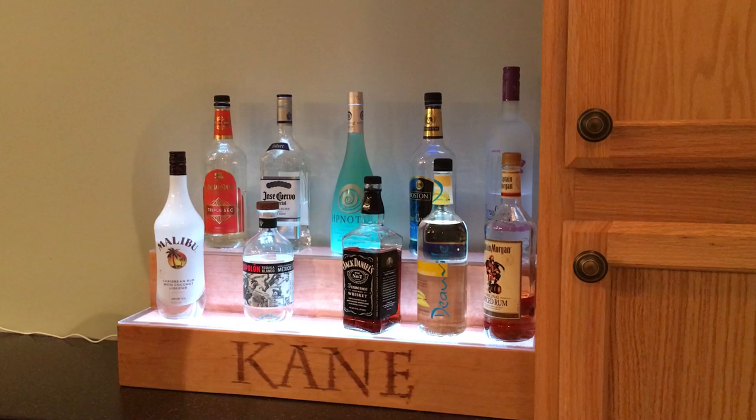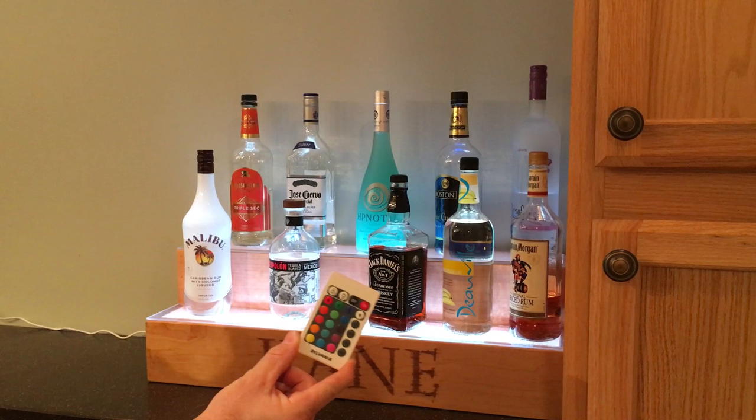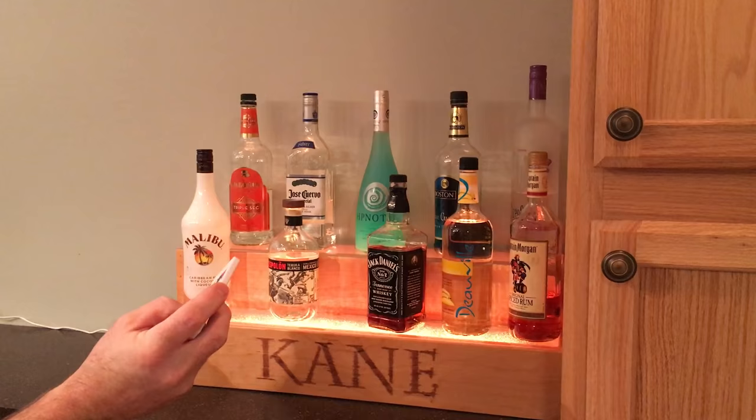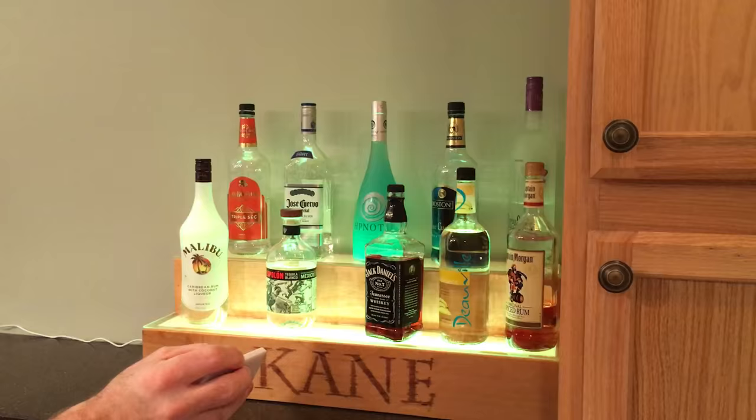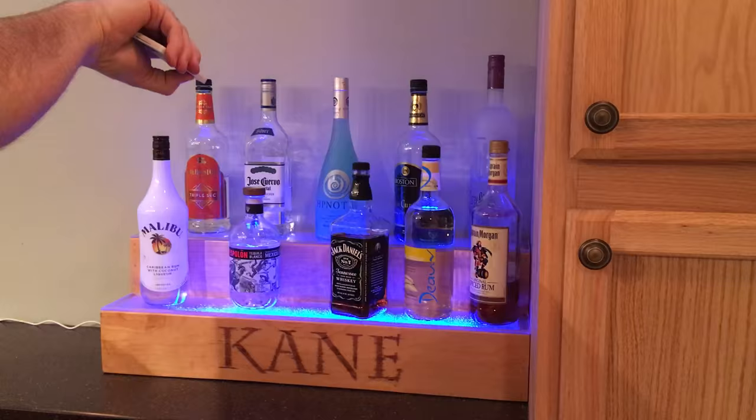All right, here it is all lit up. There's a wireless remote that comes with it — right now it's set on white. All those buttons are the colors you can choose from: blue, orange, pink. Inside you also have all kinds of modes — you can flash it and control the speed of the flashing.